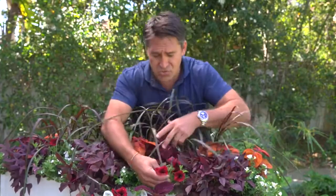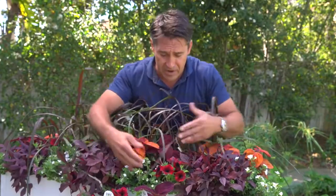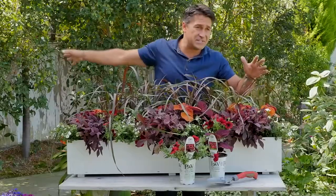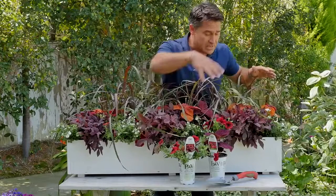Are you addicted to Supertunias? Because I am. These things are just crazy beautiful. They're six-foot spillover, flowering — like a waterfall of red, if you like. And this one's called the Black Cherry. And of course these Supertunias, you can go away for six weeks if you want. Come back, they'll still be flowering. They're incredible.